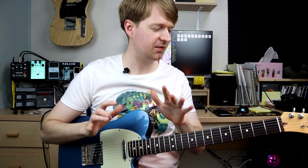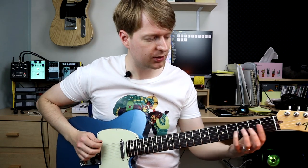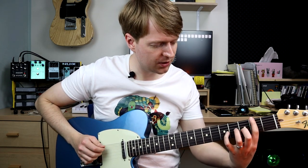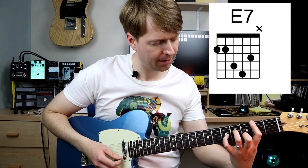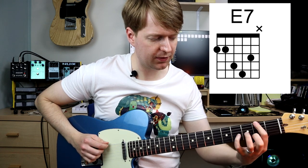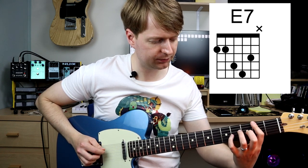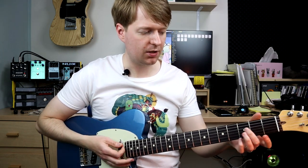So you can already start to hear that these chords work very nicely together, hence why I like using them. So next we're going to do a dominant chord, so this is a seventh chord. We're going to do an E dominant, which is a little tricky to finger. So I'm barring my index finger here over the first two strings. This sounds really nice, right? And then if you use it in context.